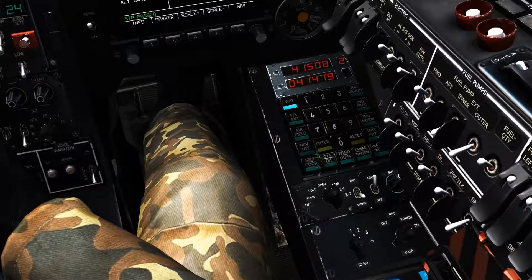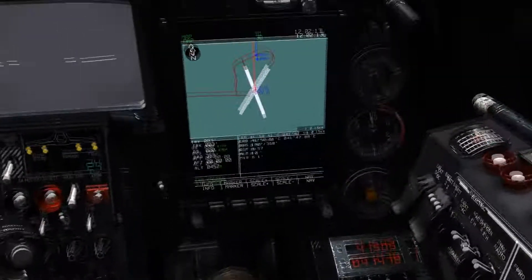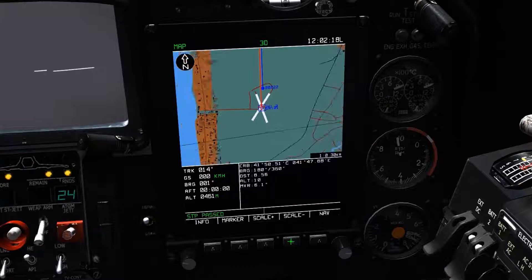Now by selecting navigation point 1, we're able to see that the navigation point has been placed on the location that the estimated range and bearing line has selected.